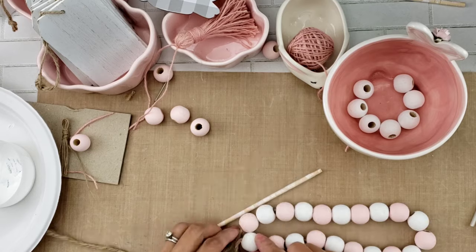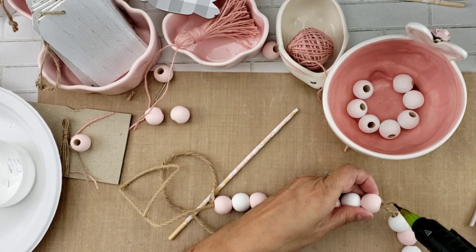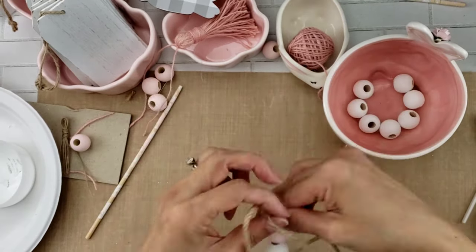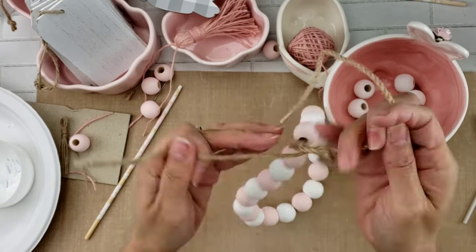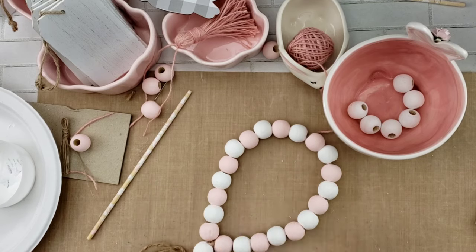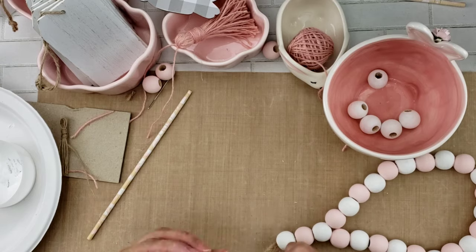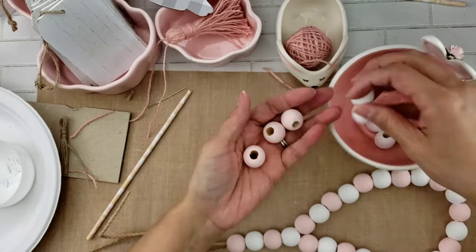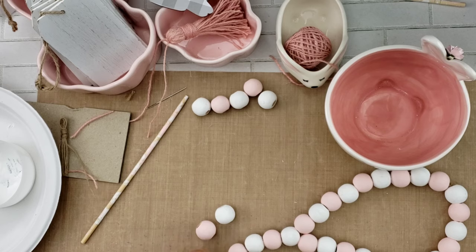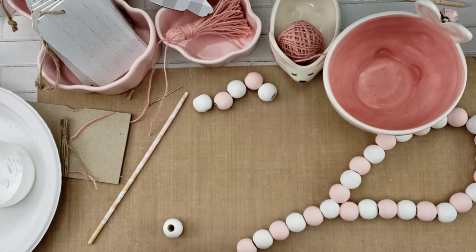Once you have the 21 beads strung, make a knot at the end. I put a little bit of glue where I made that knot to tie the two twines together. Then I made a square knot — nice and tight — and strung seven more beads on the bottom part. It's going to look kind of like a rosary. I like it this way: by creating that little loop, you can just hang it or easily put it over a bottle.